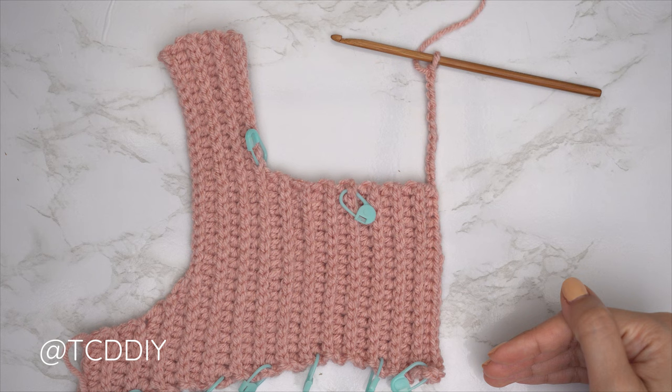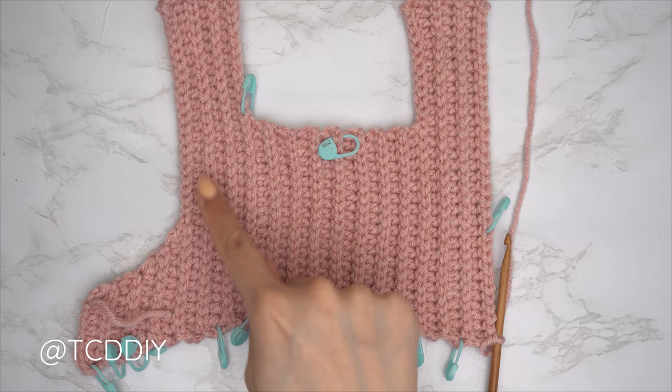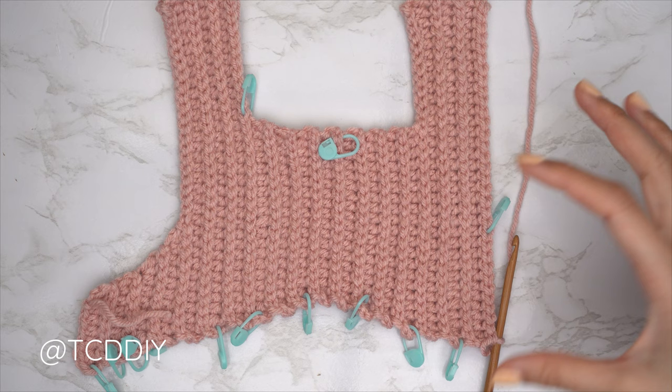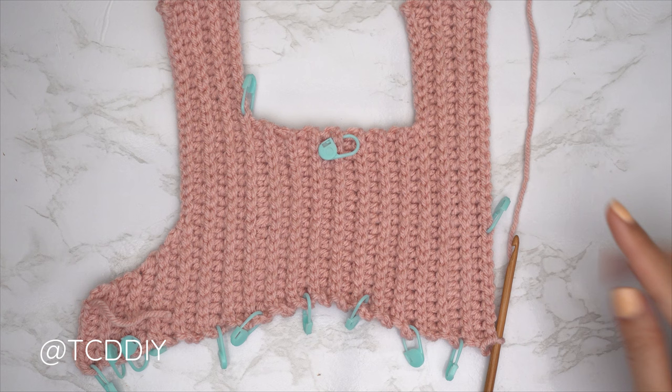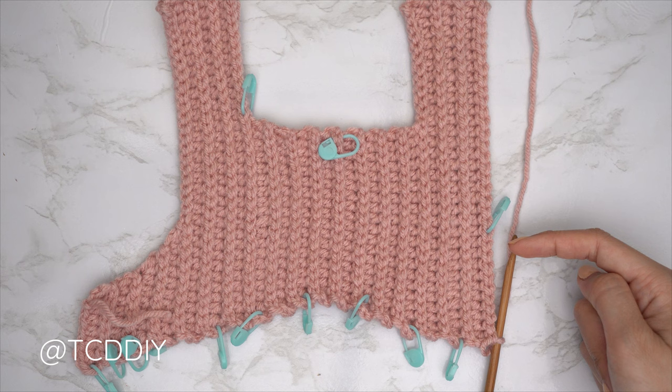Our second shoulder portion is all finished. I have a total of 36 rows and my width is now 9 inches or 23 centimeters. Now we're going to finish up with our two underarm sections. Insert our stitch marker into the same number of chains we made leading up to the top of our shoulder — I made a chain of 22, so I inserted my stitch marker into the 22nd stitch from the top.